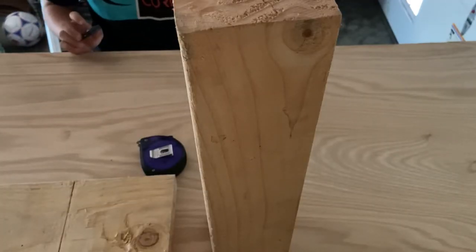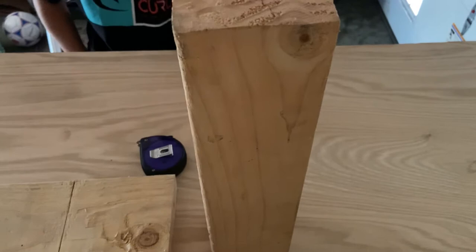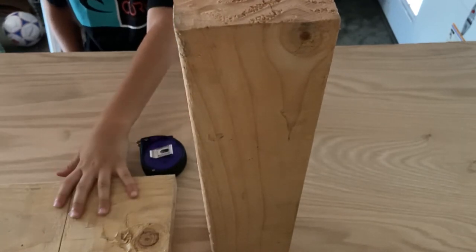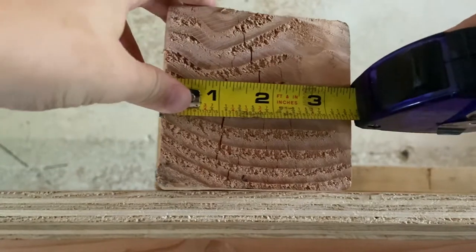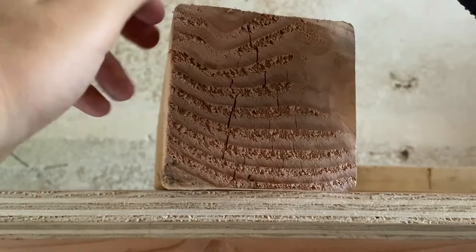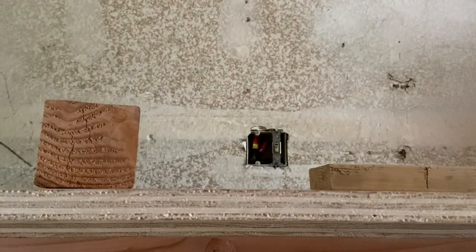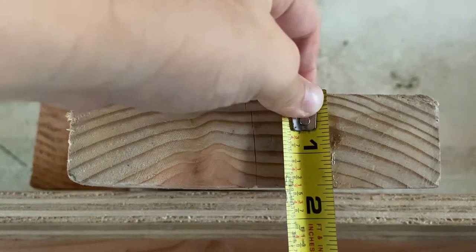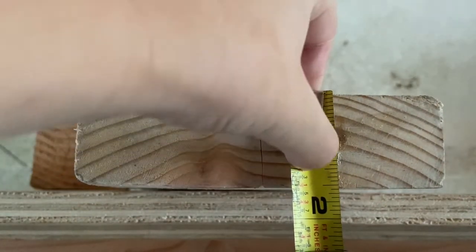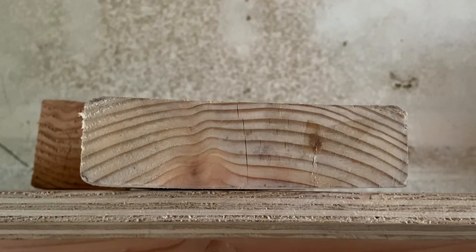I have an interesting fact to share with you guys. If you measure a four by four and a two by six, a four by four actually comes out to three and a half by three and a half. And a two by six comes out to one and a half by five and a half. Let me show you. Now I have a better angle — I can show you guys that a four by four is three and a half by three and a half. And you can see that a two by six is one and a half inches wide.